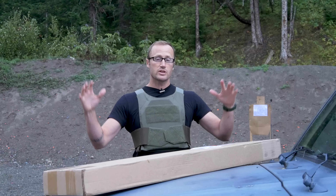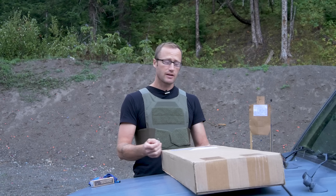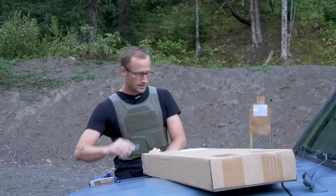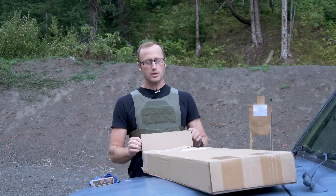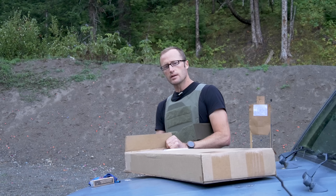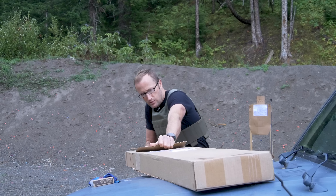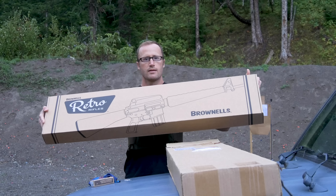I'll be spending more time with it — which brings us to this box from Brownells. Since I already have the plate carrier on, it'll probably just stay on for a bit — economy of motion. I talked to the guys over at Brownells and was like, hey, I was wondering if maybe I could try one of your rifles, and they said we can make that happen. So we got this guy — retro.